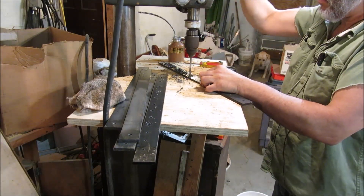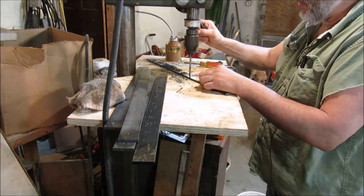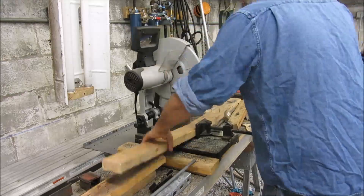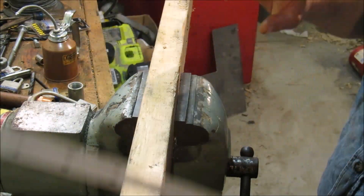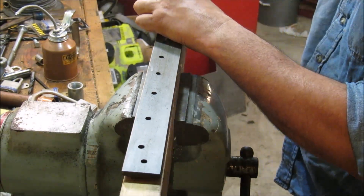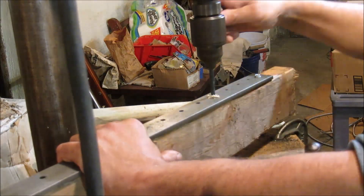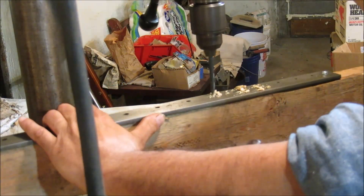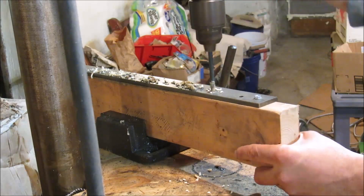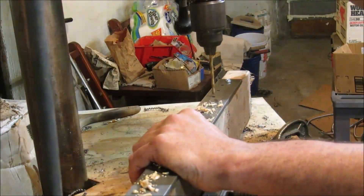Just buzz along, throw some oil in there here and there — that makes your bit last longer and keeps it from grabbing. If you'd feel more comfortable, you can use a drill press vice for that. I'm just chopping up a two by four a little over the length of the base of the rack, going to zip screw it down, and this is going to be the alignment jig for the pins. The depth doesn't really matter as long as it's at least the length of the tip. It's mostly all quarter inch holes except for the three three-sixteenths holes on one end.